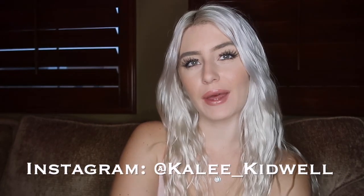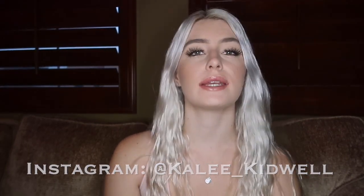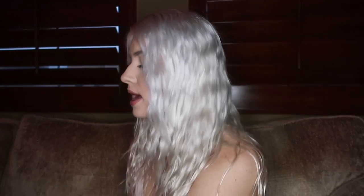Hey everyone, it's Kaylee and welcome back to another video. In today's video I am filming a Shein try-on haul. I have some clothes right here that I'm going to try on for you guys. If you guys want the link to any of these items, they will be listed all down below, so make sure to go check that out if you want to purchase any of these items yourself.